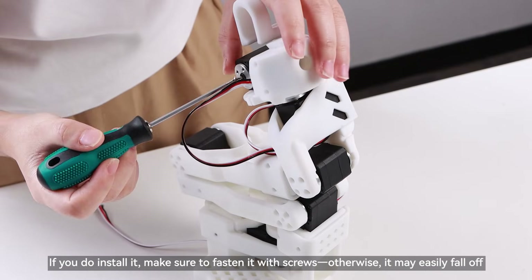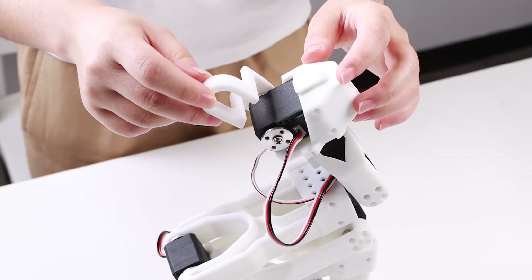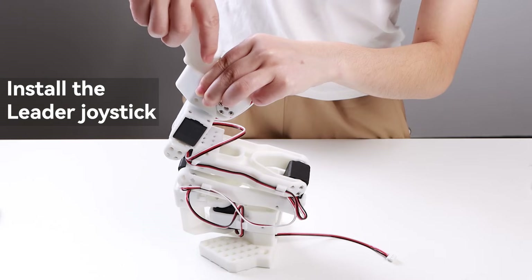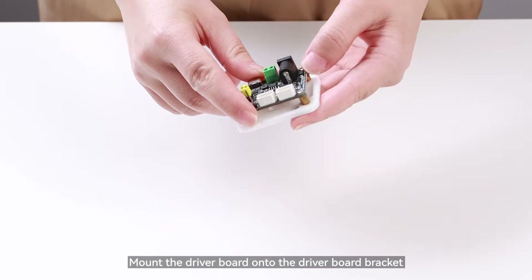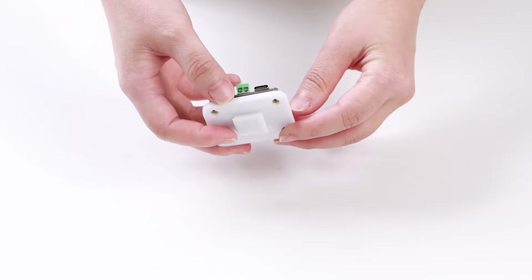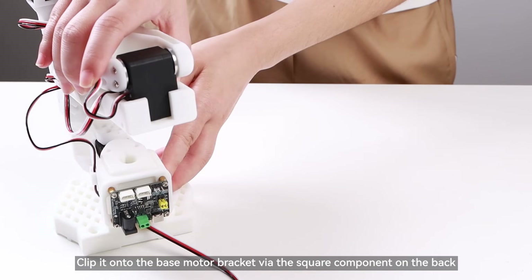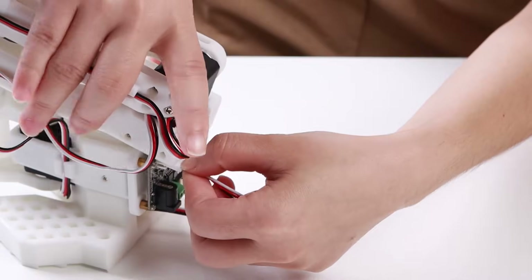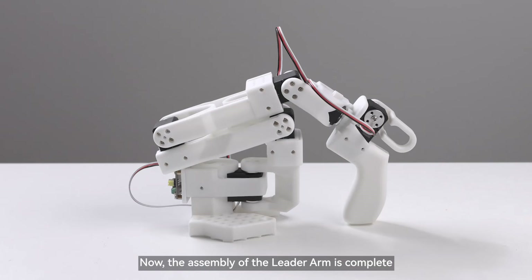You can skip installing the servo horn on the opposite side of the trigger. If you do install it, make sure to fasten it with screws, otherwise it may easily fall off. Install the leader joystick. Mount the driver board onto the driver board bracket, clip it onto the base motor bracket via the square component on the back, then connect the servos to the driver board. Now the assembly of the leader arm is complete.